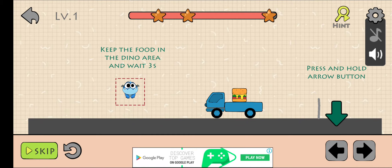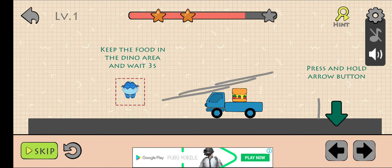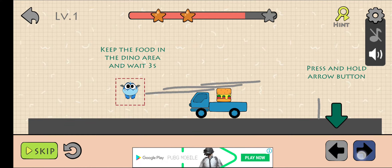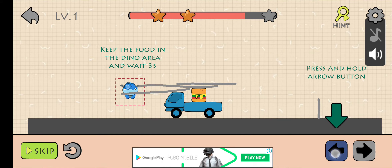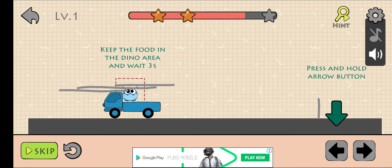To move this truck you need to press on the arrows — the left and the right arrows. So press on the left arrow and stop it in the dotted portion.